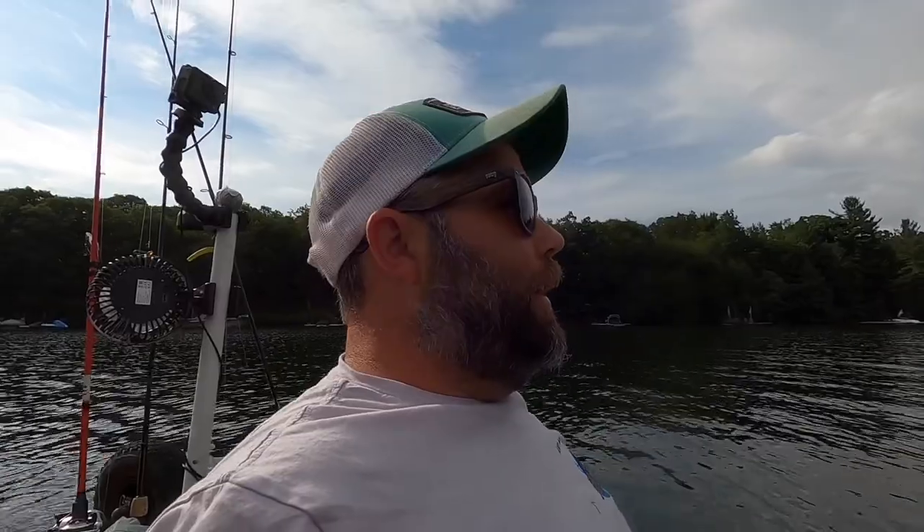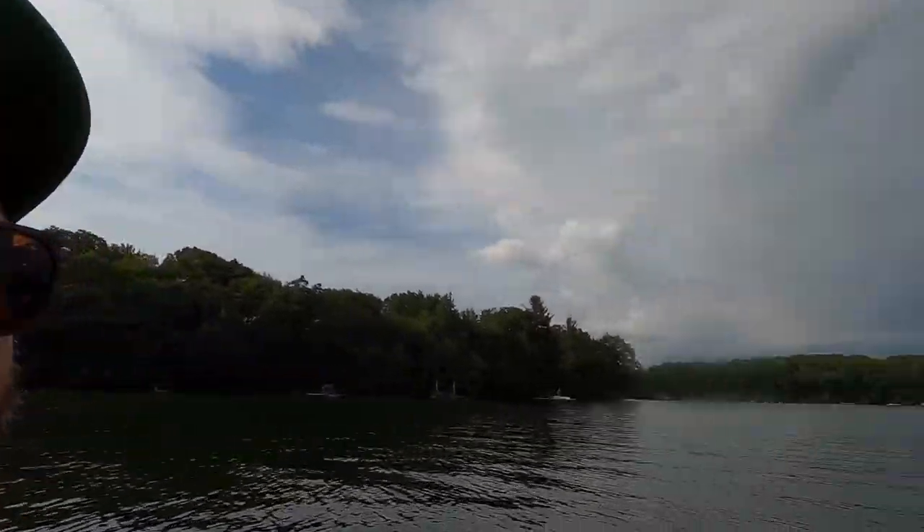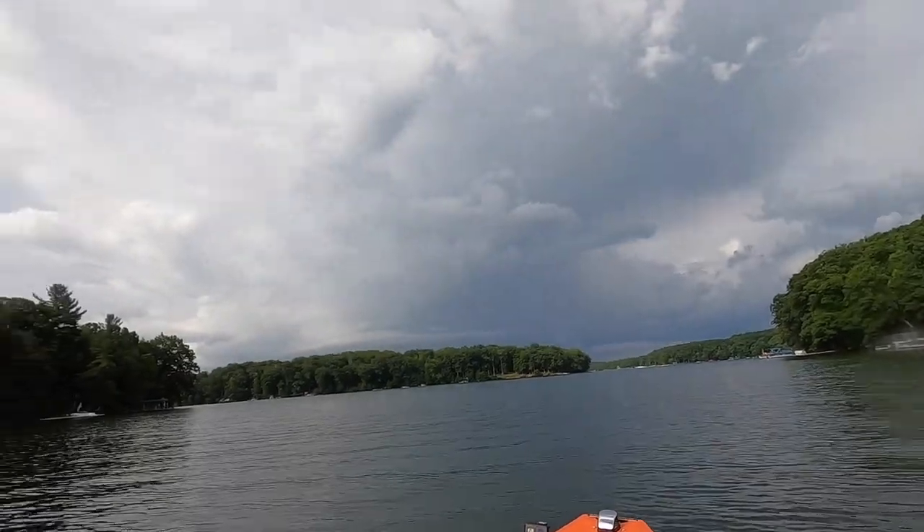Well guys, I think I'm going to wrap it up for this episode — the Deep Creek Lake adventure. Mostly because I'm on day three and I didn't notice behind me there's a severe thunderstorm coming, so I've got to get the heck out of here. But I'm glad you guys decided to tag along.